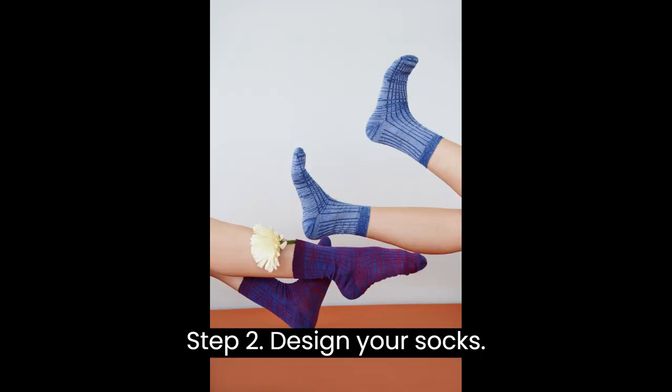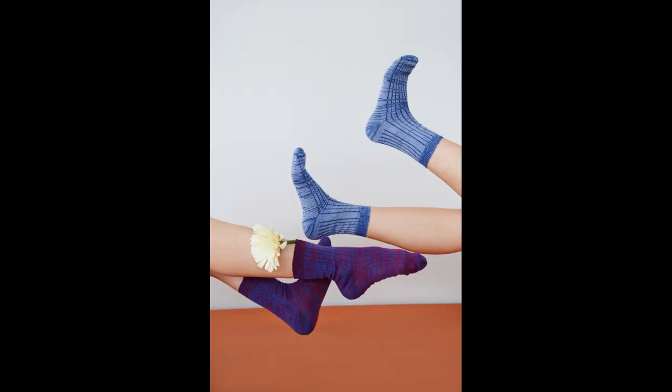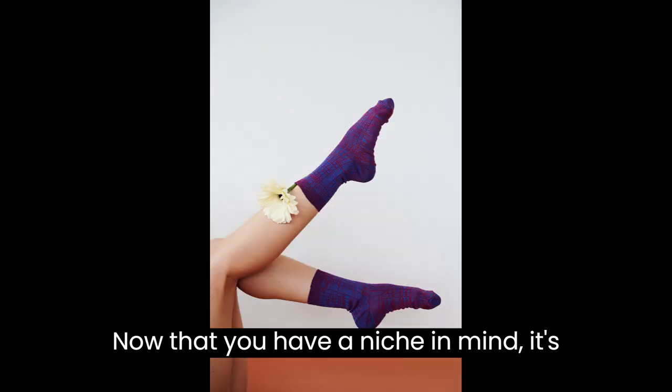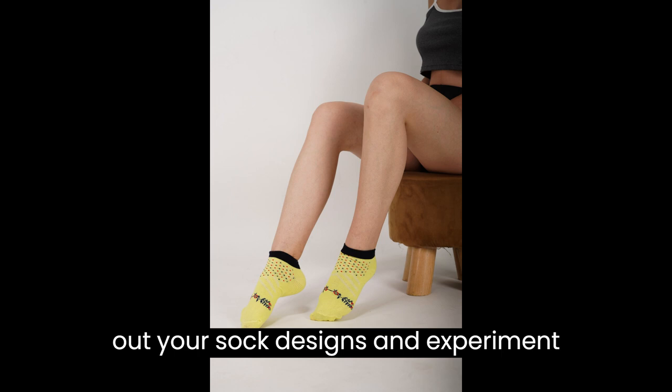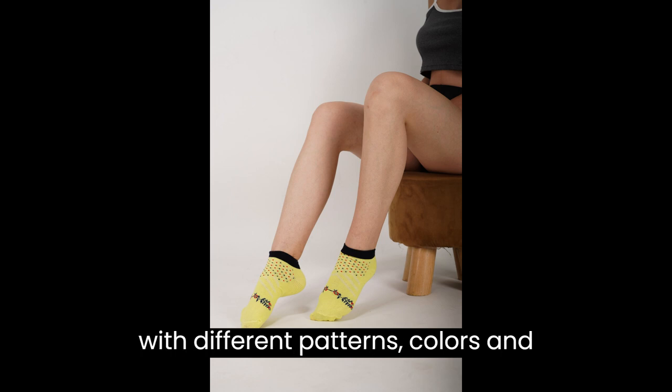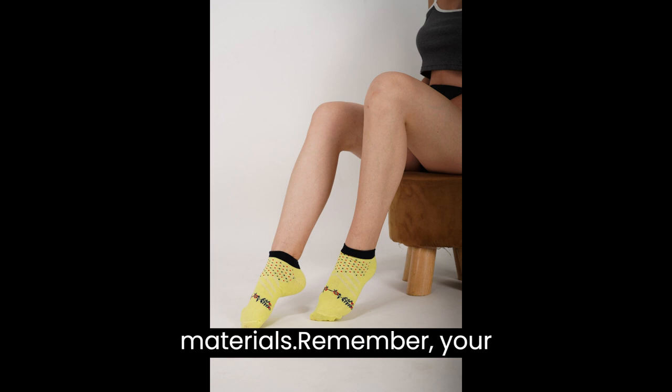Step 2: Design Your Socks. Now that you have a niche in mind, it's time to get creative. Sketch out your sock designs and experiment with different patterns, colors, and materials.